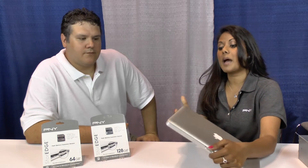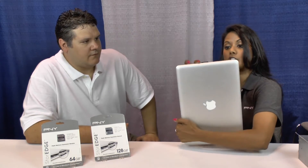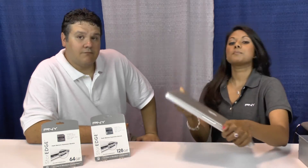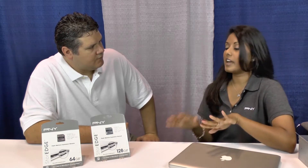It's a flash memory expansion module that slides into the SD card slot of your Macbook computer. As you can see, it sits almost flush to your Macbook computer and it's meant to be plugged in and stayed in, so when you're putting it into your bag, it's not breaking off. It's available in 64 and 128 gig capacities, so it allows you to almost double the space on your existing Macbook computer.